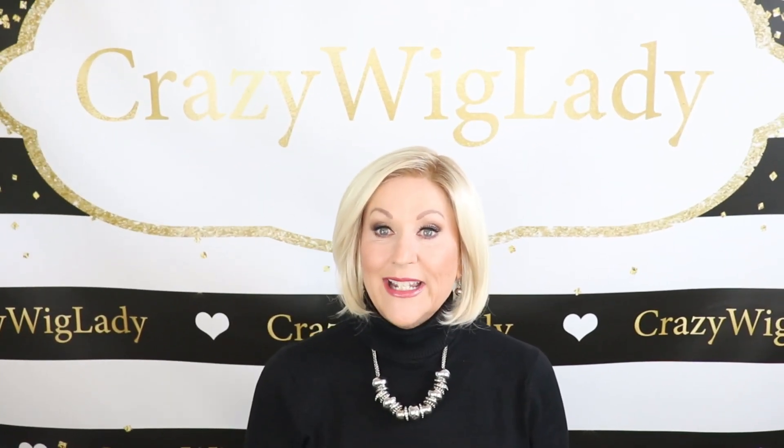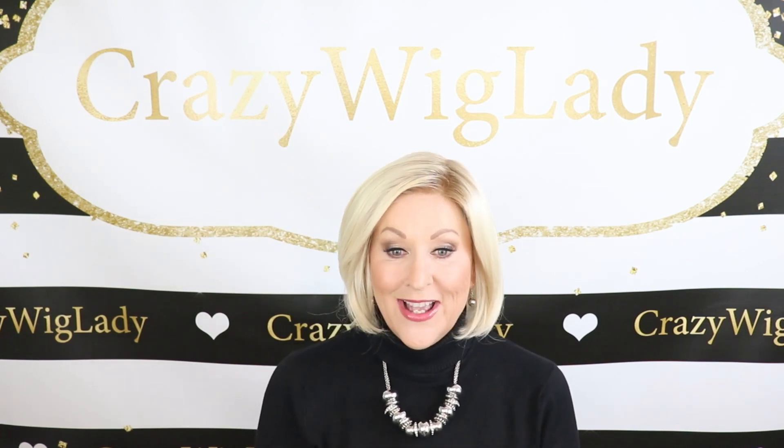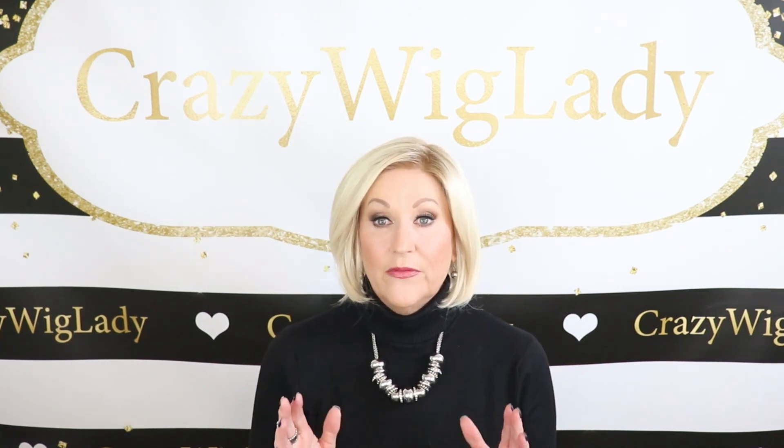Hey guys, welcome back to my channel. I'm Eileen. Today we're going to look at Gabor High Society in SS Champagne Blonde — that's GL613/88SS. Just a cute, short, fun bob style.